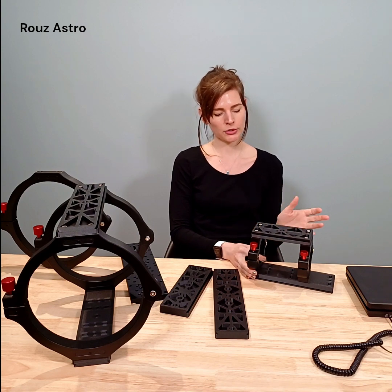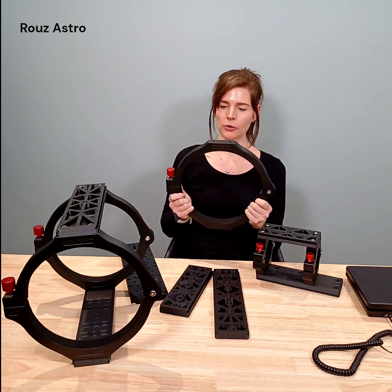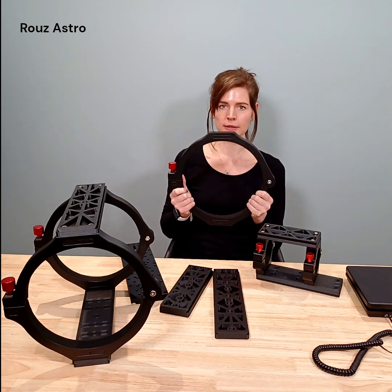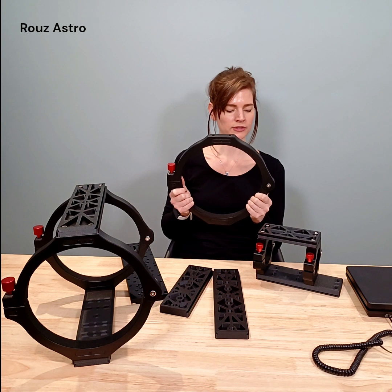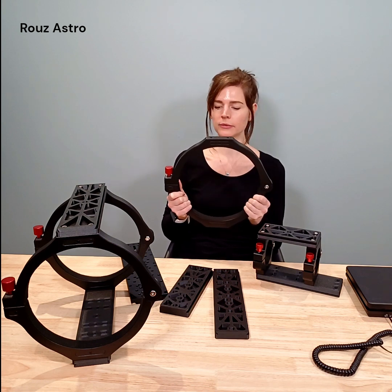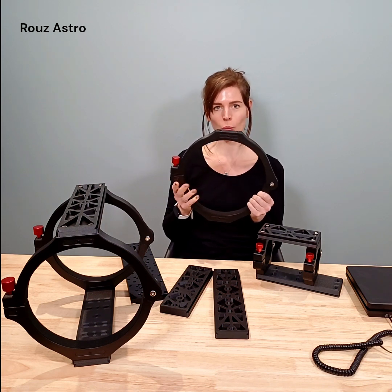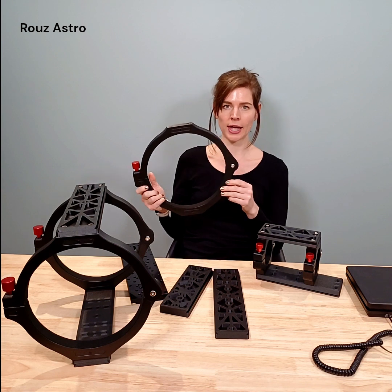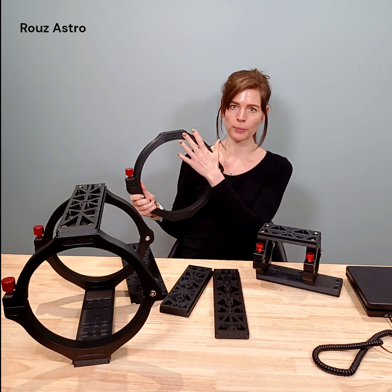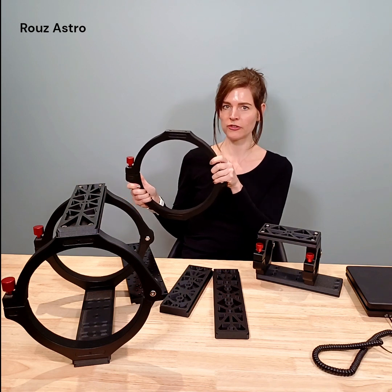So what I would like to do is start looking at the rings in a bit more detail. The main advantage of using these custom rings is that they are so light. They weigh in at about half to a third of the weight of more traditional metal rings. They also have a honeycomb core, providing real structural reinforcement — very, very rigid.